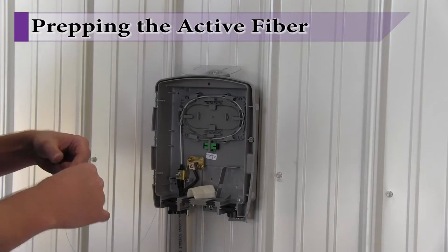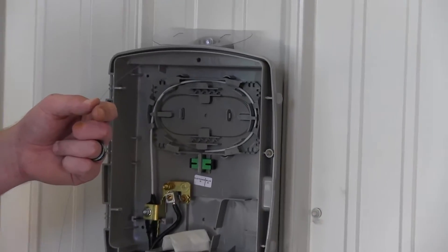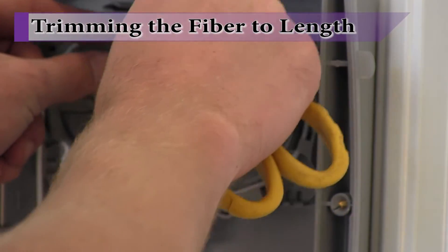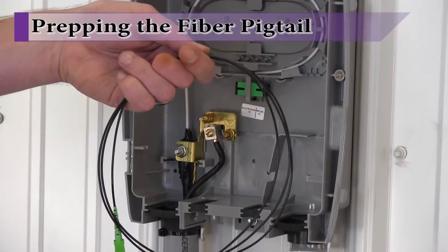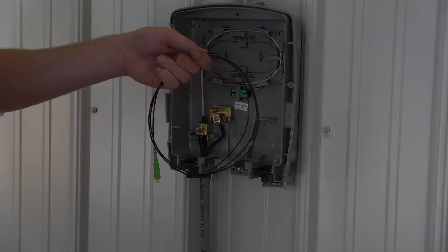From the bundle of fiber strands, separate out the active fiber that will be used for this ONT. Trim this fiber to the desired length. Typically, the fiber will be trimmed back such that it will align with the buffer tube sleeve holder molded into the splice tray. At this point, we are ready to attach a fiber pigtail to the active fiber.